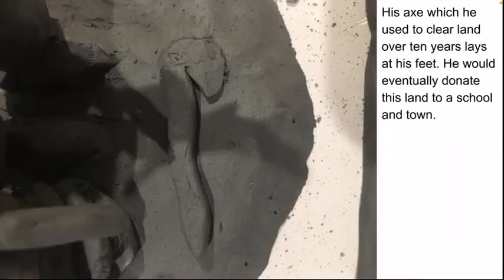His axe, which he used to clear land over ten years, lays at his feet. He would eventually donate the land that he cleared to a school, a town, and a library. It's not the biggest factor in his story, but I thought it should definitely be incorporated into the monument.